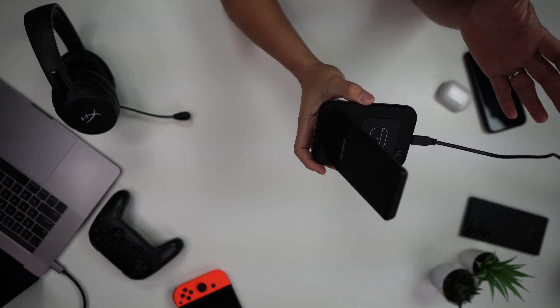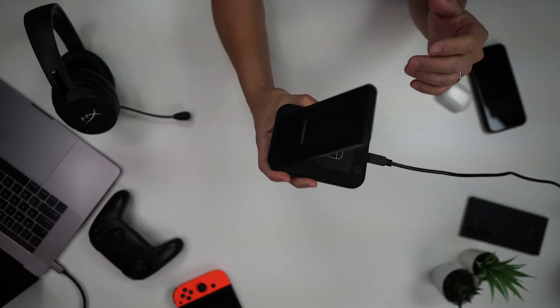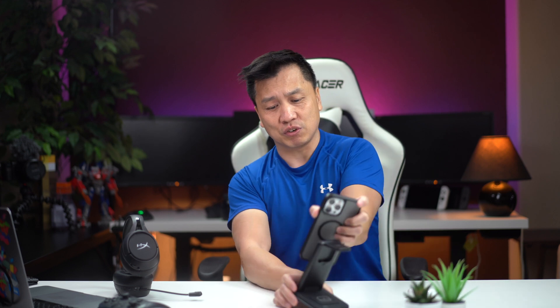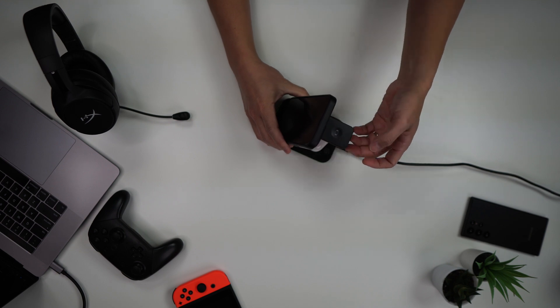Let me go back to the features this thing really has. Basically it's wireless charging for everything — it charges your phone right here, and at the same time it charges your AirPods, which you can place underneath here. And then this flippy thing right here, you can put your Apple Watch on top of it.